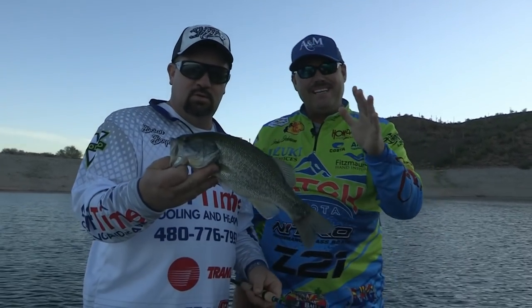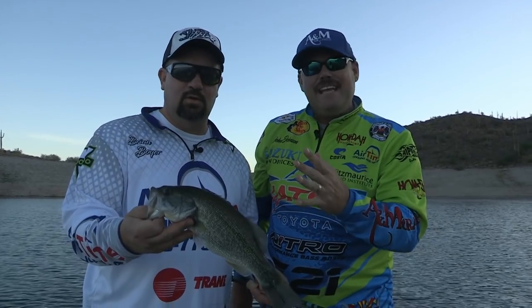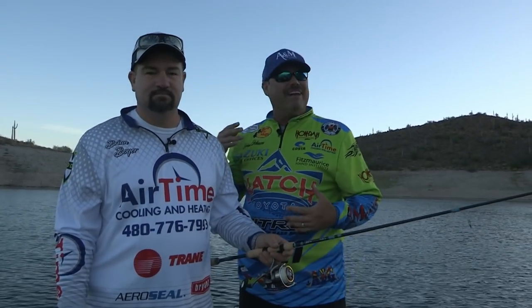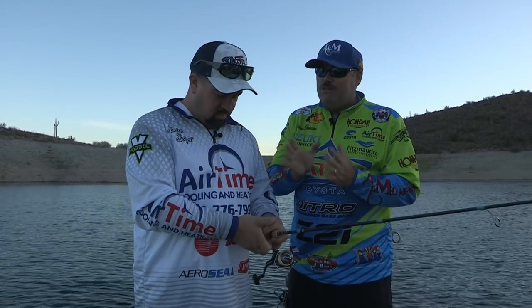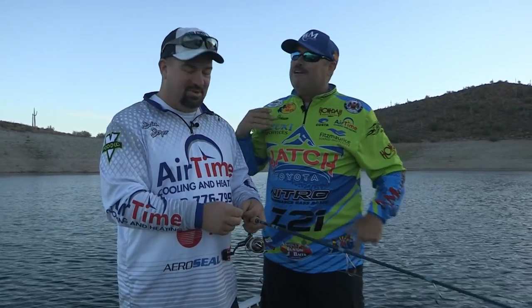Folks, today we're at Lake Pleasant. Just got started. Brian Boyer from Airtime Cooling and Heating is out with us today — a good friend and great partner of the show. He's going to show us a new technique today. Of course I didn't bring my stuff for that, but you might have to share if you're catching them that quick. He took one cast and boom, hit that fish. Couldn't believe it.